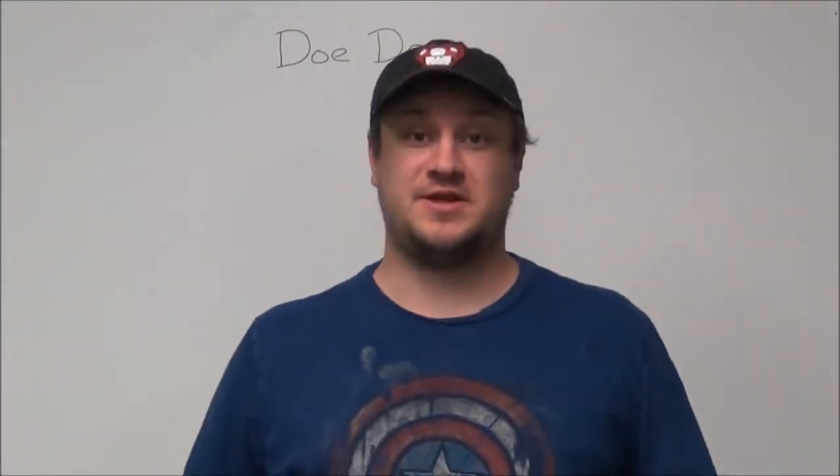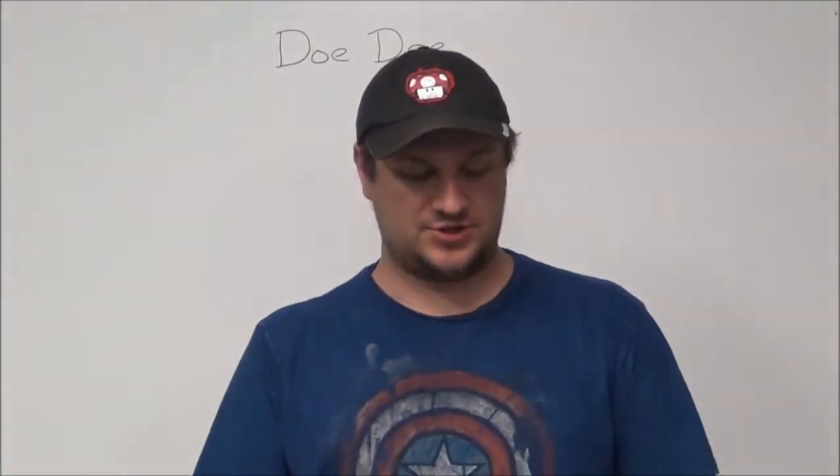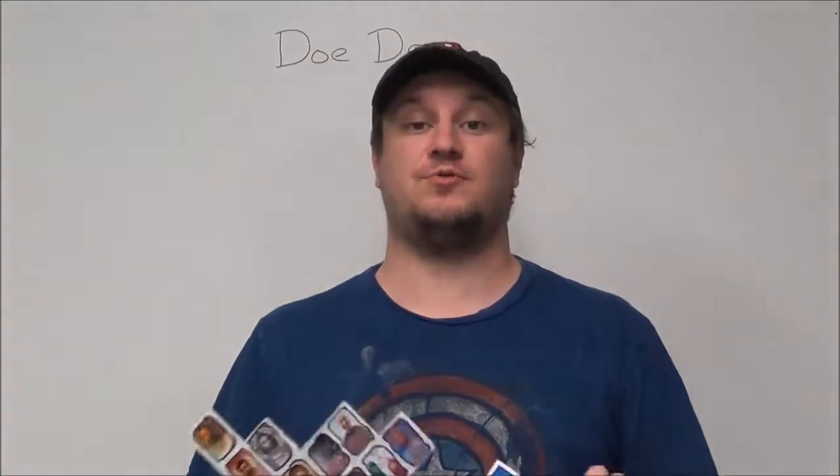Hey guys, it's Derek, children's pastor at Lakewood Christian Center, and I want to show you how to do the next great worker for God.